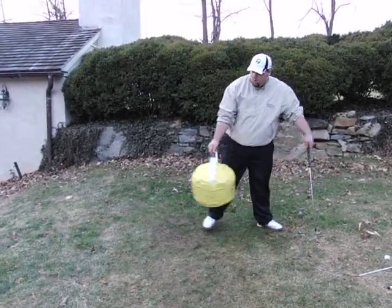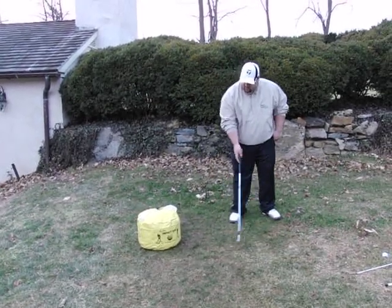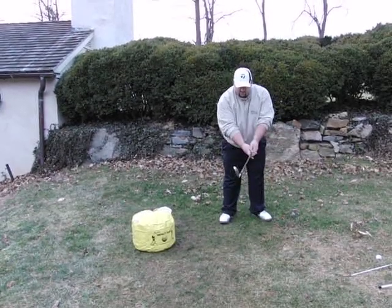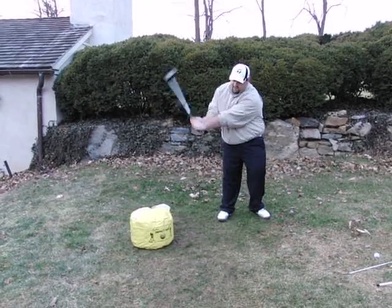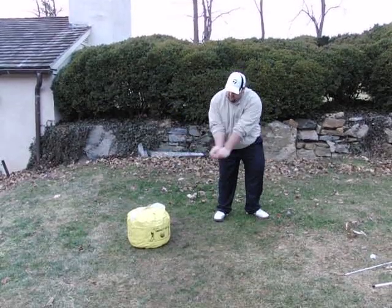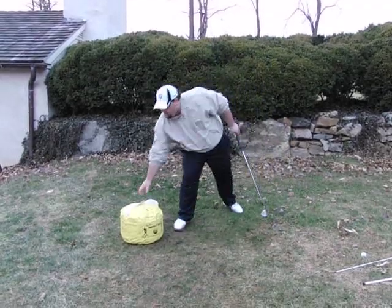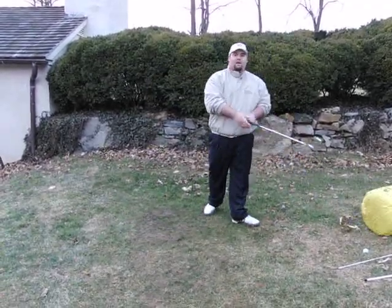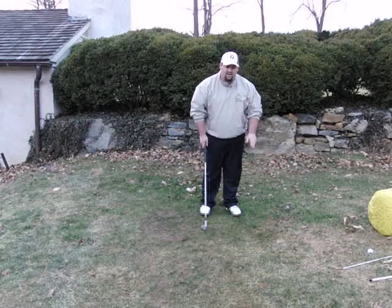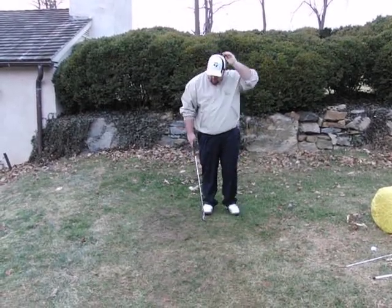You can also do what I call the wall drill, or obstacle drill. As you set up, place the bag or some sort of obstacle — a pillow or whatever — about two feet away from the club. As you come down, if you lose the flatness you'll hit the top of the bag. Maintaining the flatness will cause the club to miss the bag and strike down flat. If you don't have an impact bag, use a line of golf balls set about six inches from your ball — if you lose the flatness, you'll make a mess.